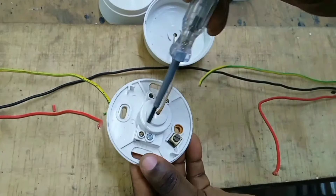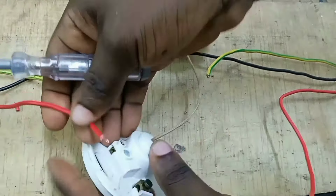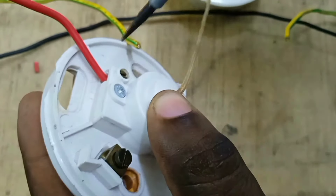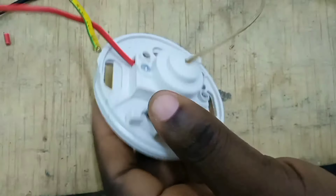To wire our pull switch, the live wire from the supply cable is wired to the common terminal. This is the live from supply — our line is wired to the common terminal.